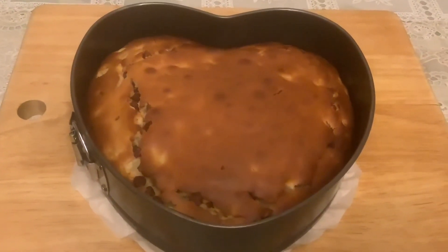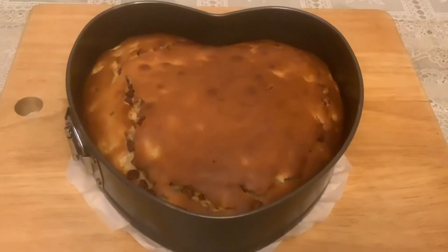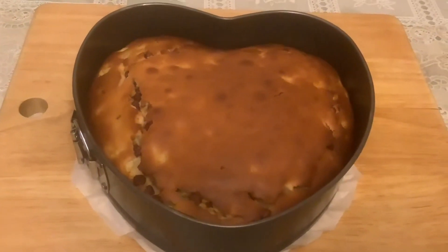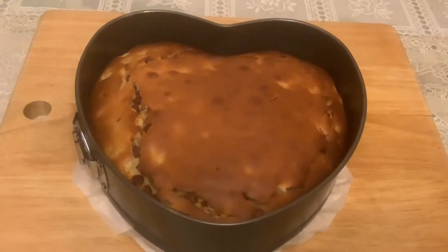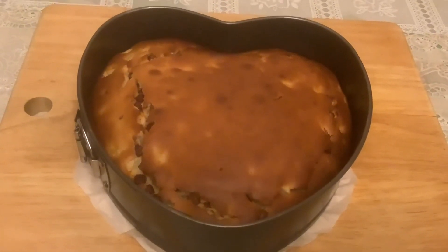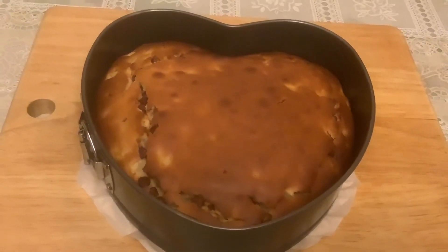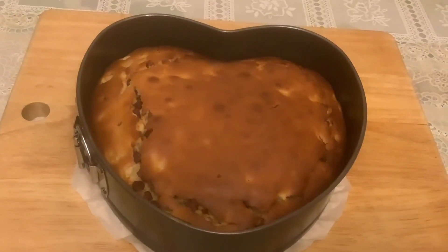The pineapple cake with chocolate chips is done, so we will just cool it down. Guys, please subscribe, like, comment, and share. Don't forget to click the bell button for notifications on our next video. Thank you once again, see you later, bye!